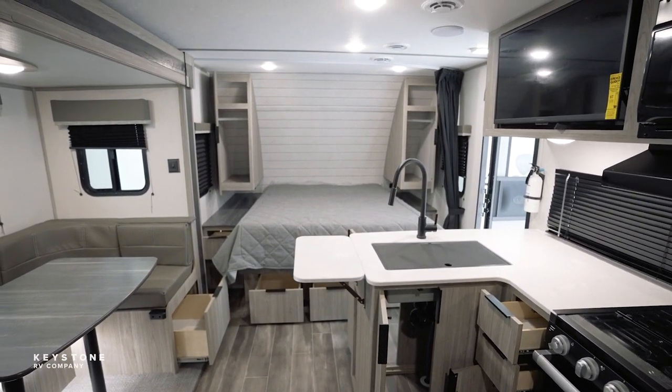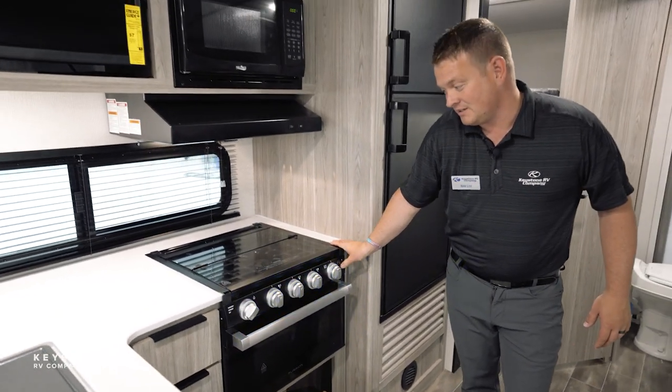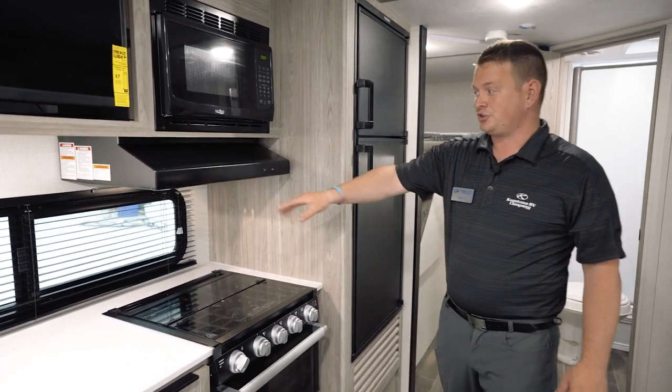Here we've got our Furion cooktop with the LED lighting, the glass range hood, and the large kitchen window.